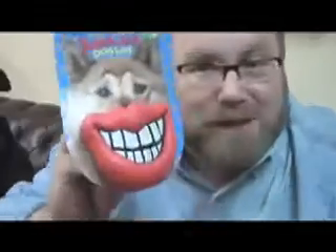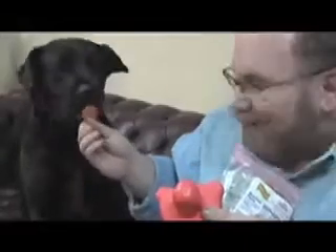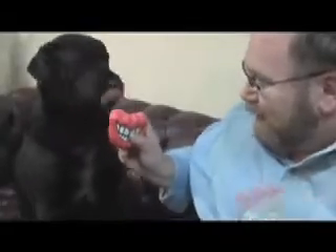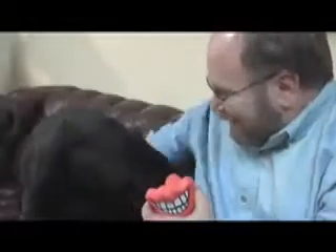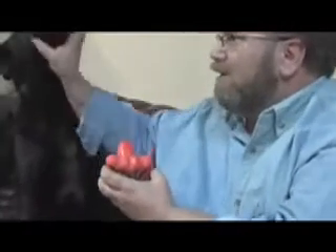Cocoa, you don't want to demonstrate it? Well, it was good in theory, wasn't it? Maybe she'll try the lips one instead. Some more pepperoni for my good little girl. Come here, Cocoa — be a good girl. She doesn't want to bite onto it. Great photo opportunity — can't get your dog to bite onto it. Come on, be a good little girl. She won't do it.